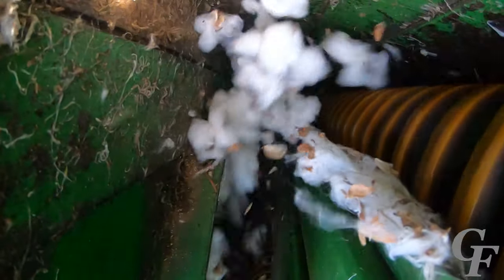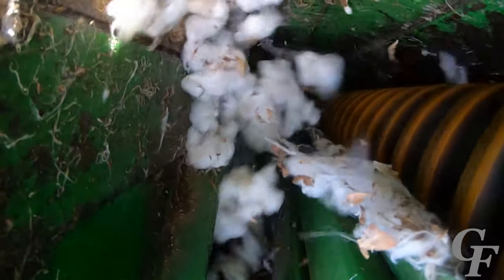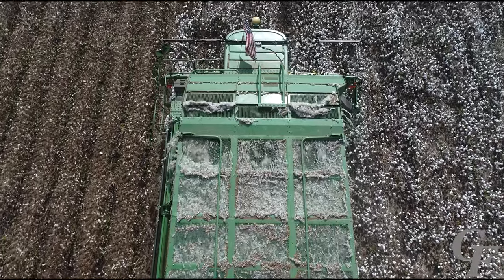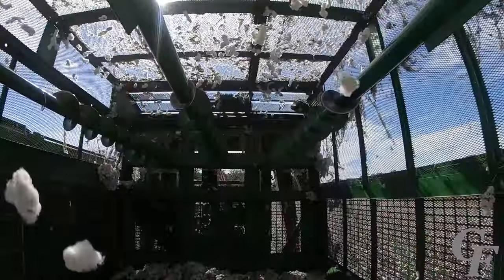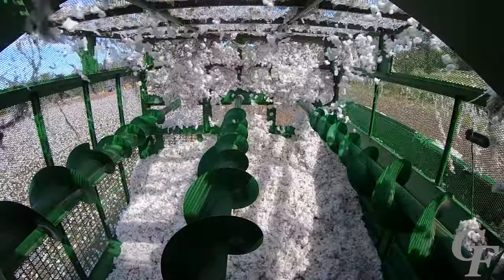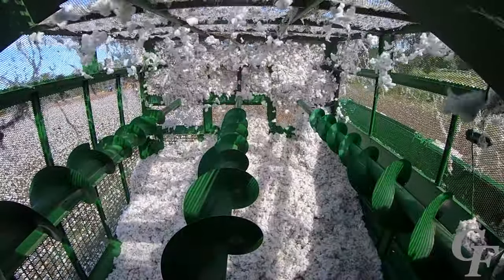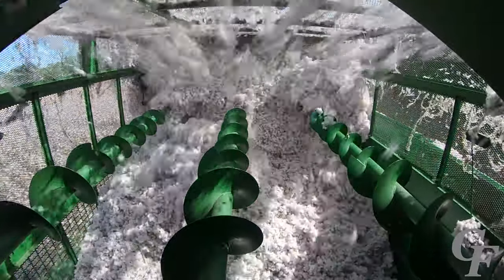The cotton picker has an on-board high-speed fan which blows air at high velocity through the suction doors. This high-velocity air carries the cotton through the air ducts and blows the cotton into the basket. The basket is where the cotton is held until it is unloaded; as the basket fills, augers compact the cotton to fit more in. The baskets on six-row pickers can typically hold about five bales of cotton.